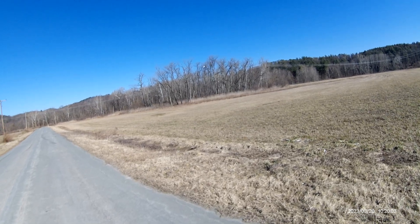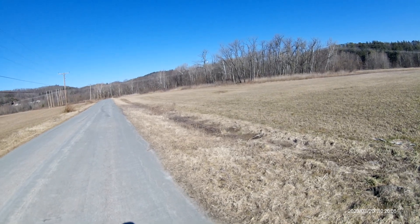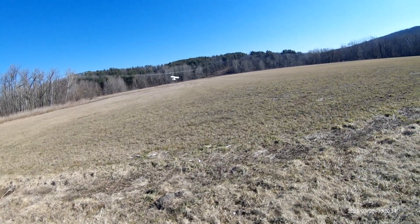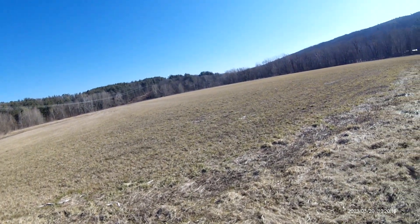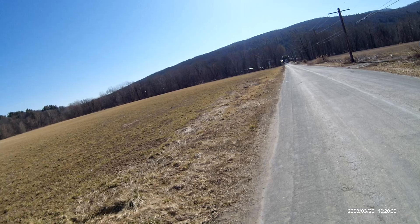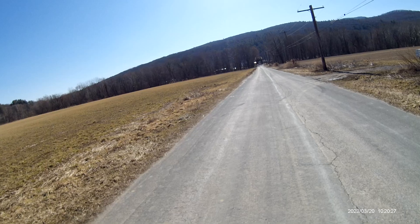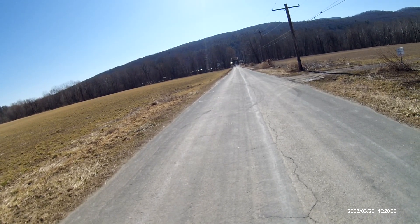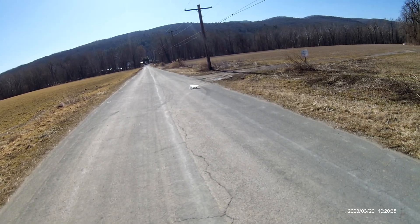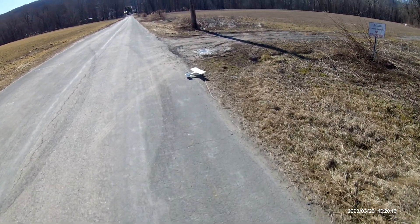She can go real slow. Look at that with the landing flaps on. I put it in normal mode — too much wind. Nice, that was a good landing.